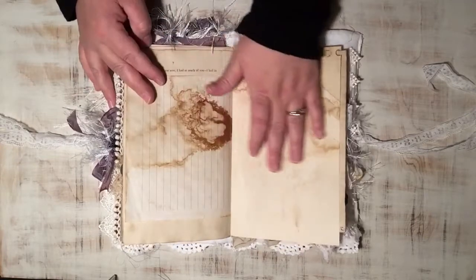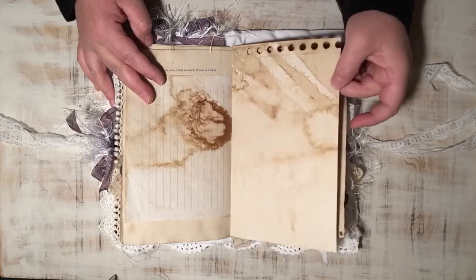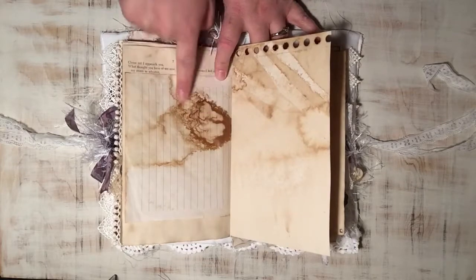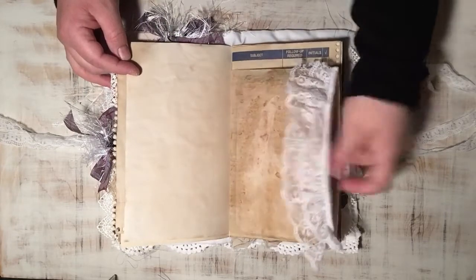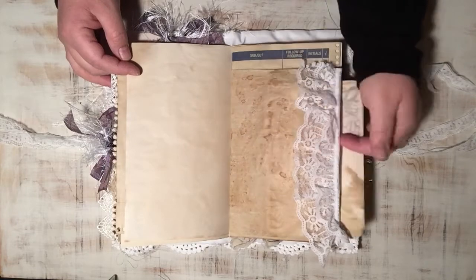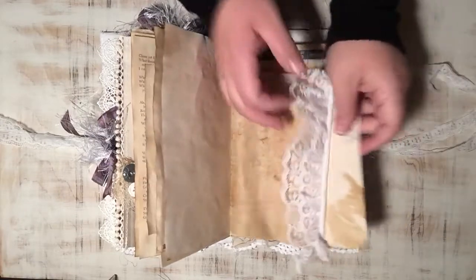This is some sketch paper from an artist's sketchbook, and the way it took the coffee staining was just awesome. And this is one of my pseudo glassine bags that I make out of deli paper — it just has a journal card on the inside, or a photo mat, whatever you want to use it for.